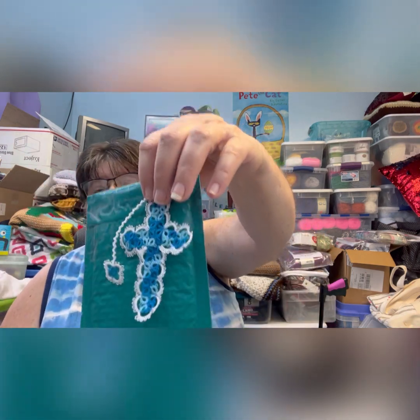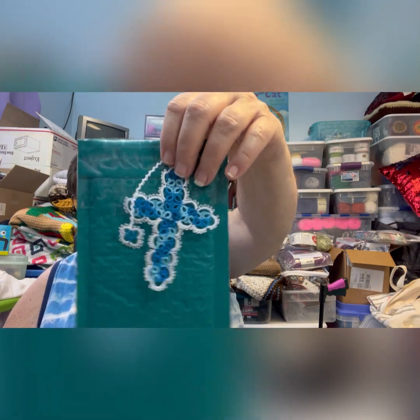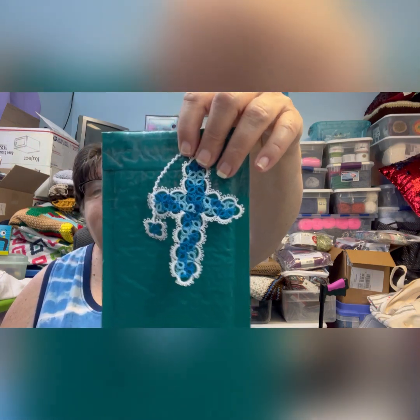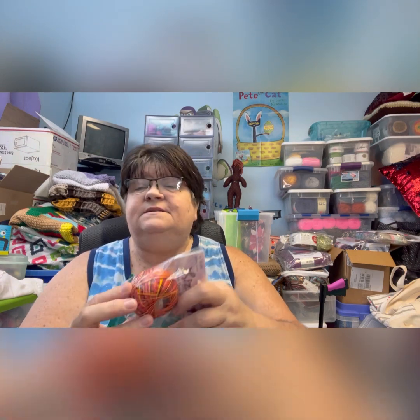They're all size 20 thread — that's kind of my favorite. Size 20 and 30 is what I really like to use. Here's this one, it's just a couple of different blues — turquoise and then kind of a light blue.